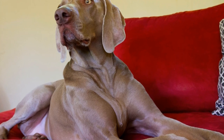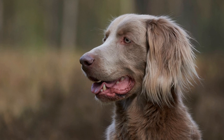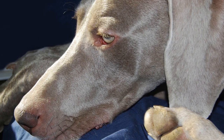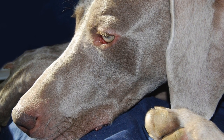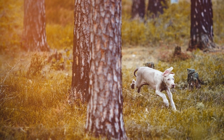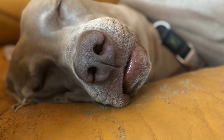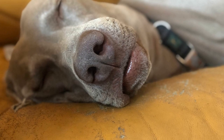How to Properly Crate Train a Weimaraner Puppy. If you have recently brought home a Weimaraner Puppy, you may be wondering how to crate train them effectively. Crate training is an essential aspect of raising a well-behaved and obedient canine companion. Not only does it provide a safe space for your puppy, but it also helps with potty training and teaching them boundaries. In this article, we will guide you through the process of crate training a Weimaraner Puppy step-by-step.